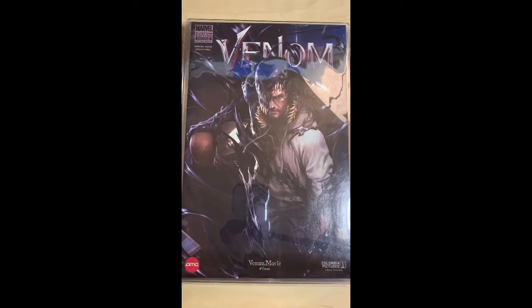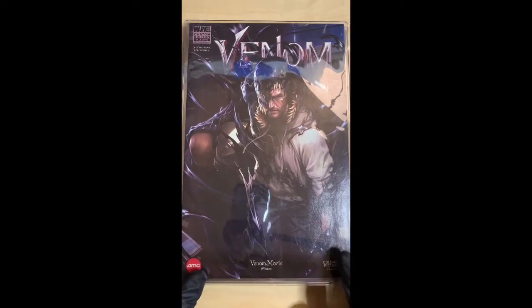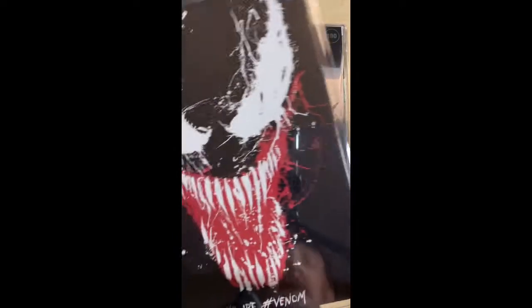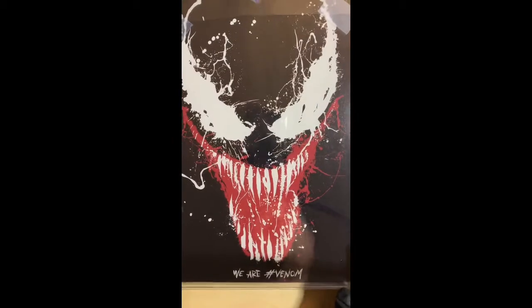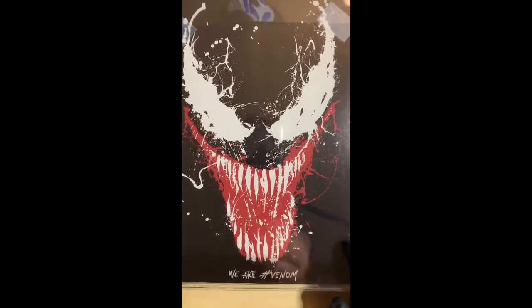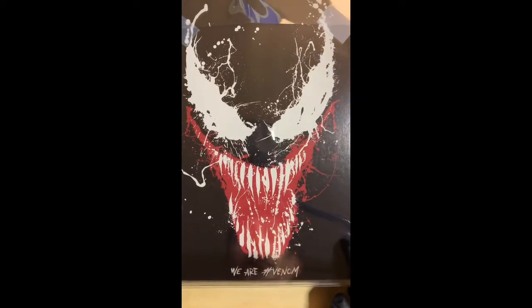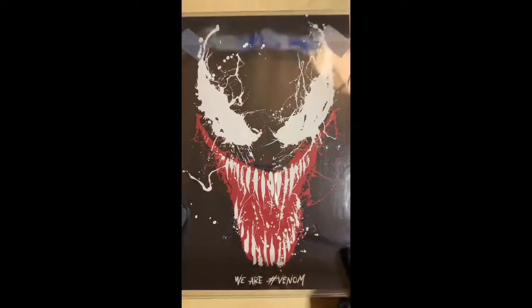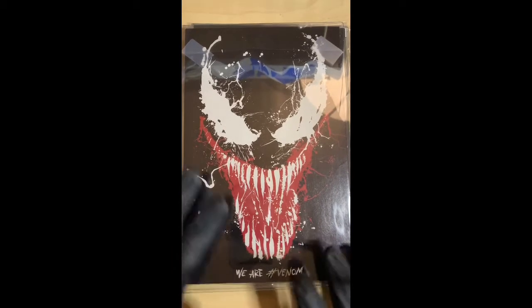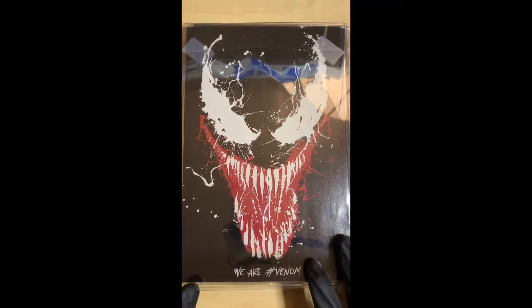This is from when the Venom movie came out — this is the AMC free promotional comic book they were giving out. You have to see this back cover — 'We Are Venom.' I can't wait for the second movie, and I'm hoping they'll do the same promotional comics with a Carnage background on the back. That would be kind of dope.